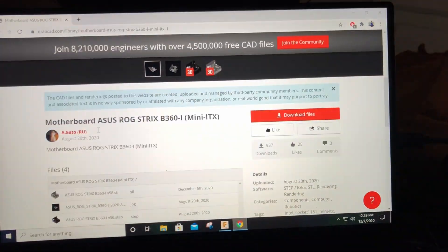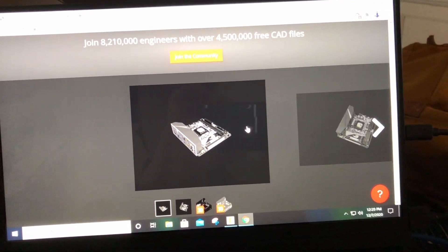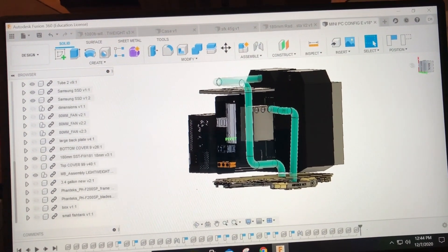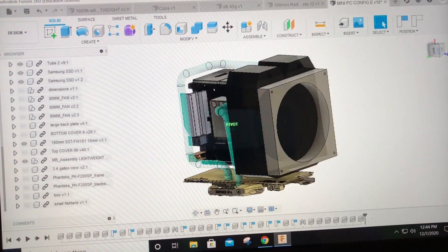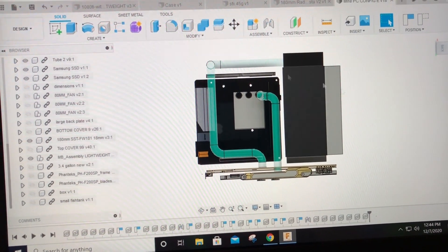When designing a case, the first thing I do is go to GrabCAD and grab a motherboard of the same size — so an ITX motherboard — a similar graphics card, stuff like that. You can put the components in first and get them as close together and as compact as you feel is a good trade-off between airflow and size, and then you can design the mount.